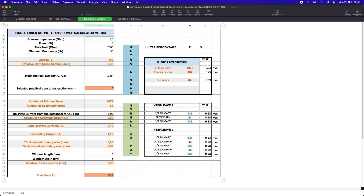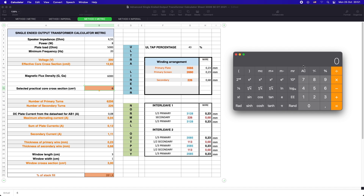We will start with the speaker impedance and power which is 8W. The plate load is 5K and minimum frequency we want our transformer to faithfully deliver is 20Hz. I'm using a 32x40mm bobbin which makes a core cross section of 12.8cm. By adding the bobbin window size dimensions I can be sure that I can fit the windings to the selected bobbin.